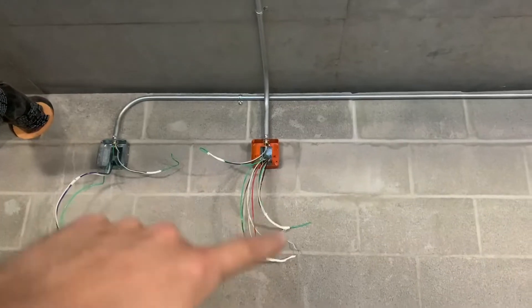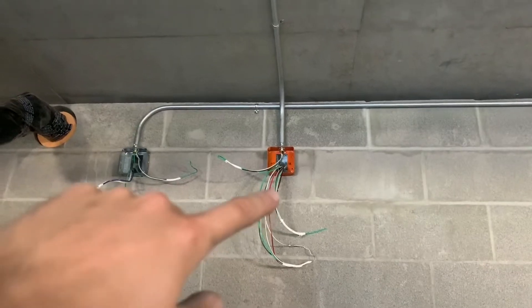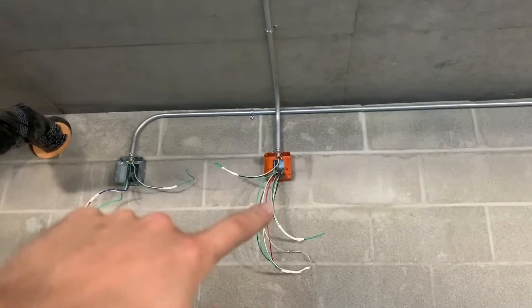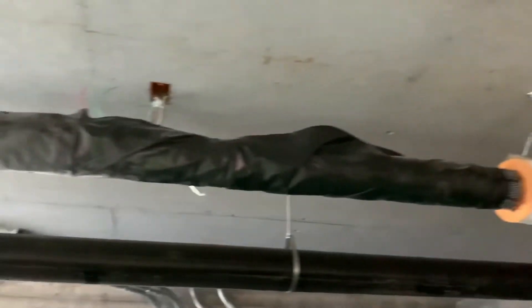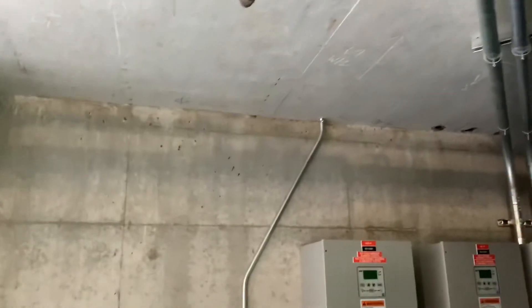It's not all the way across, but I'll show you where it goes. It's probably about 80 to 100 feet for this home run right here — the black, white, and green. I'll show you where that goes. That also pulled in this wire right here, the switch leg and power, and I also had to finish piping this out of the ceiling right there.